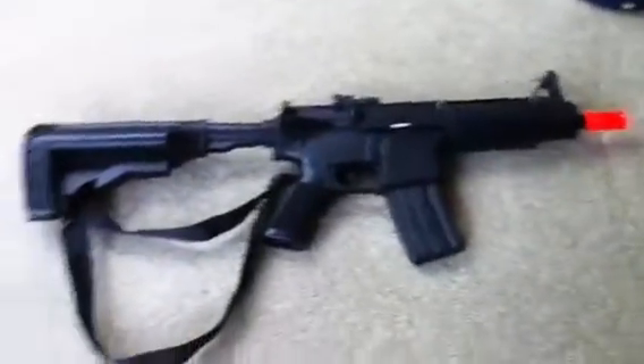Hey, this is my Airsoft collection. I'm not going to tell you that much about them, but this one I call it a Commando. It's pretty nice, it's electric, got a stock and strap.